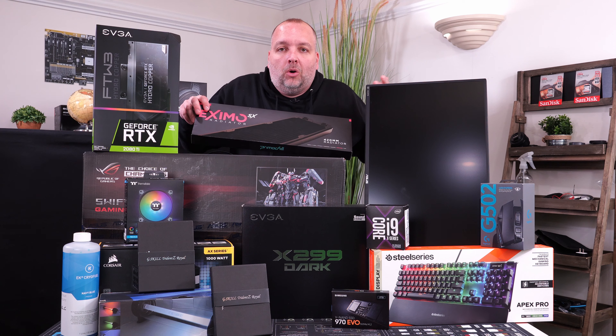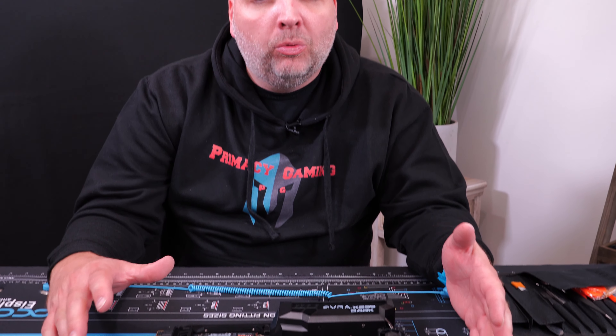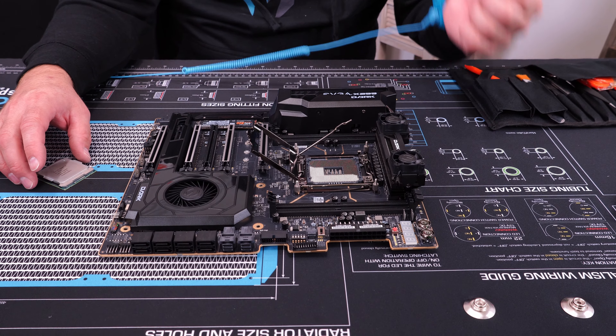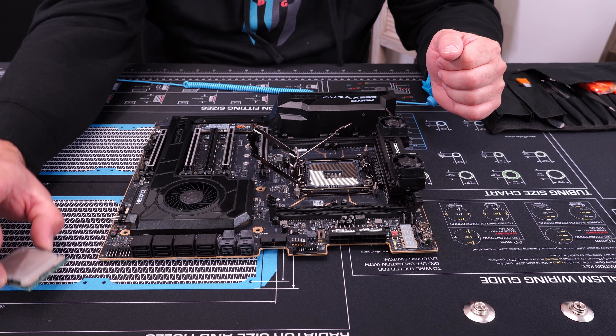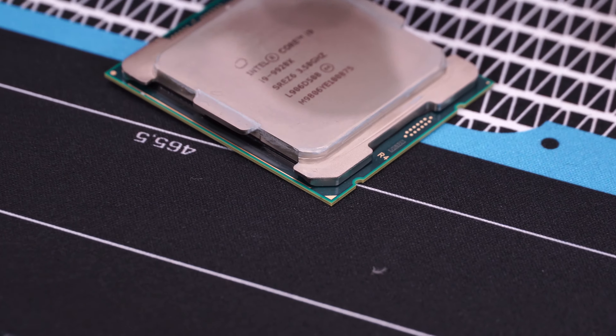Let's get this build going. The first thing you're going to want to do is get your motherboard out of the box and place it on an anti-static discharge surface — the box will work if you don't have a pad. Connect yourself to ground if you can with a grounding strap, then get your CPU out of the box. There is a small triangle on your CPU you need to find.